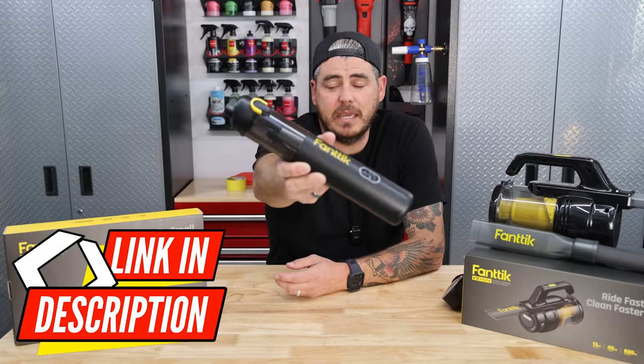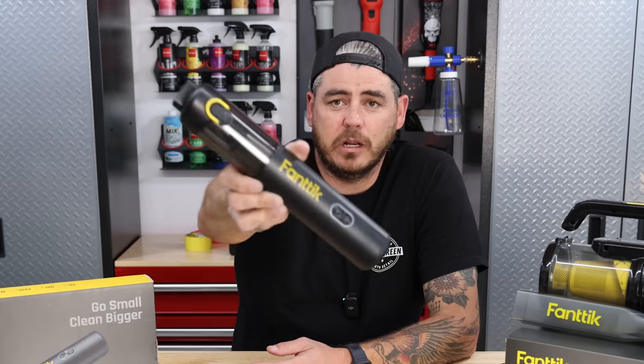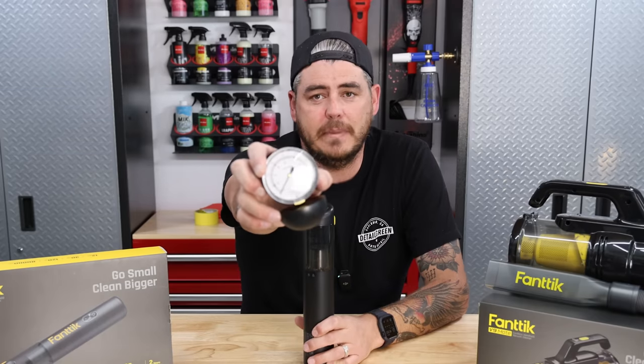This is the Fantic V8 Mate — their newest offering for little portable car vacuums. We're going to be unboxing this thing, checking it out, seeing its use case. We're going to try it out vacuuming up some stuff, and we're actually going to take this little meter here.